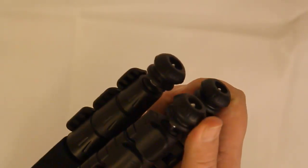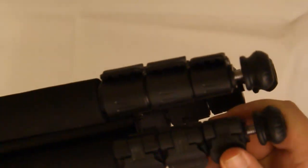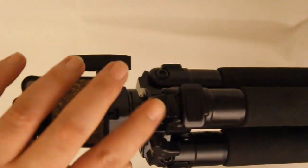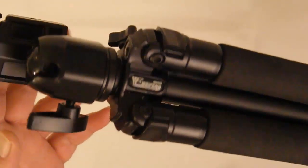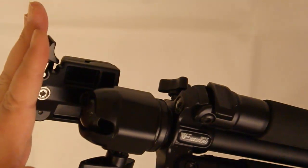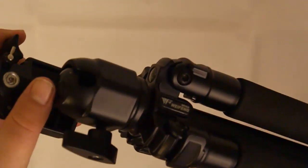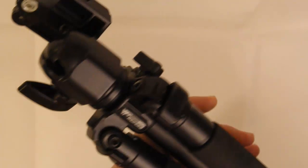If you want grip, you've got it there. The three leg section comes out with a locking mechanism — some may have a twist mechanism, but this is a locking mechanism. The top part here has the ball head. The last three or four tripods I've had were video pan and tilt heads, so I wanted to go for a ball head. I've been using this for about two months and I'm really happy with it. Definitely a cracking tripod.